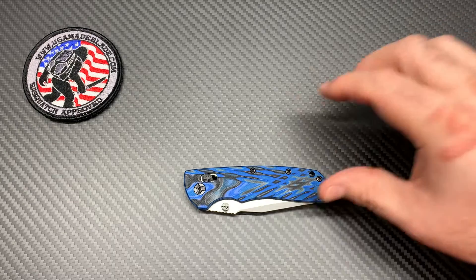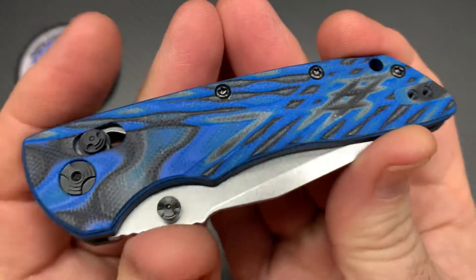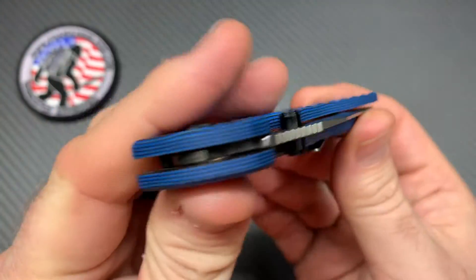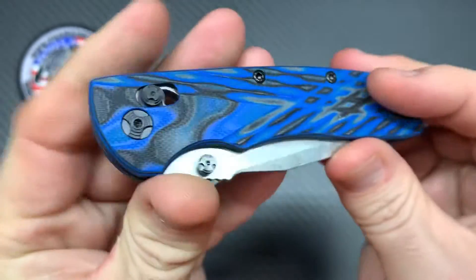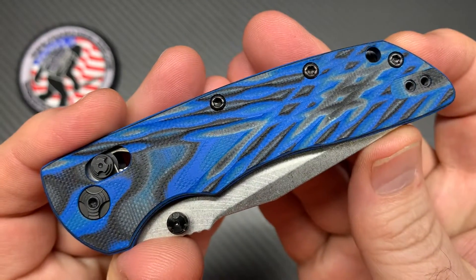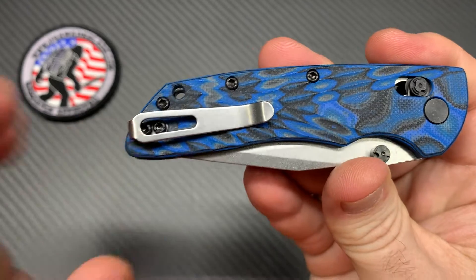You've got this textured, layered — I guess you would say milled out — that's what's making all that crosshatch-looking stuff. This is a layered G10, as you can see from the side: blue, black, blue, black, blue, black, all the way down. When they start etching into it and doing the mill work, it kind of makes it look camo-looking, but that blue-black kind of pops. With the black hardware and all, it looks good.